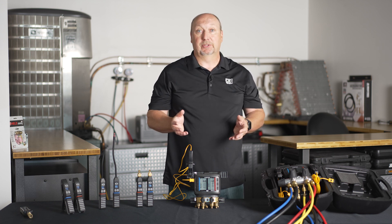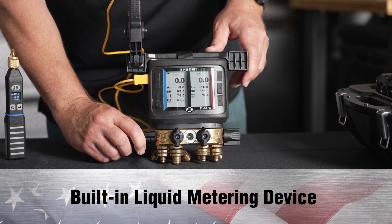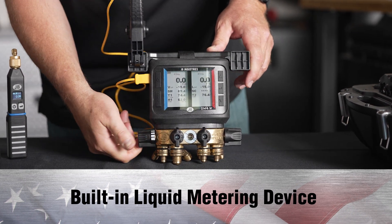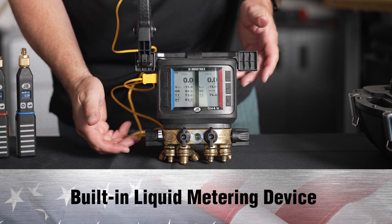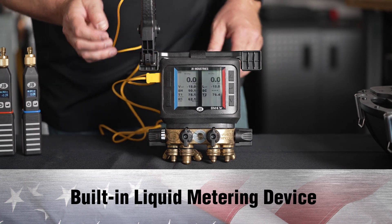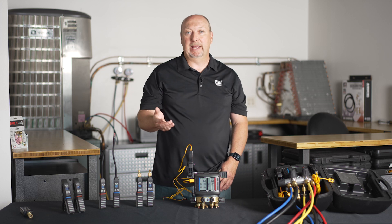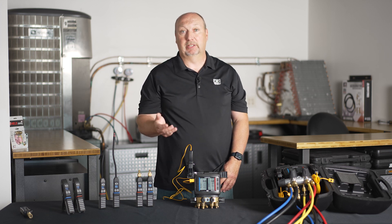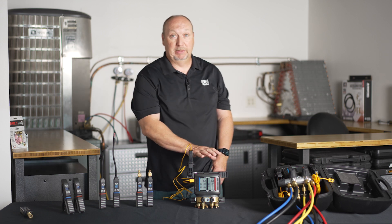But there's a bigger difference. The revolver has a built-in liquid metering device, so it has a specially designed ball. When you turn to the first notch on this handle, it actually replicates a liquid charging adapter. So if you're charging high-glide zeotropic blends that must be charged as a liquid, but you don't want to damage the compressor, this may be the manifold for you.